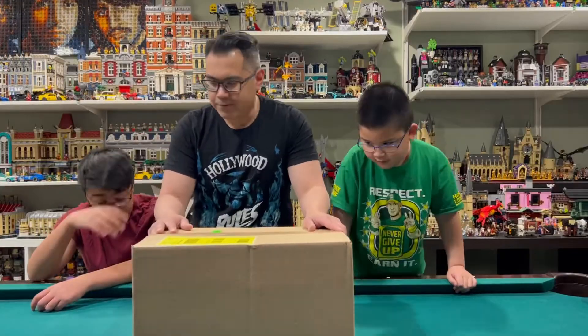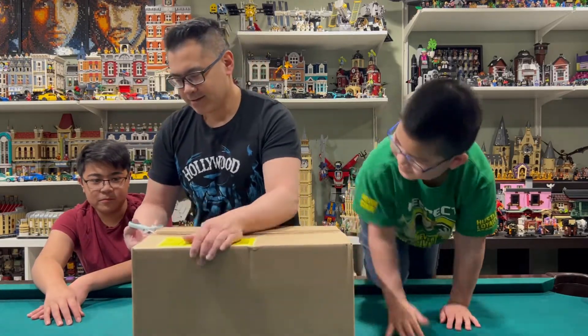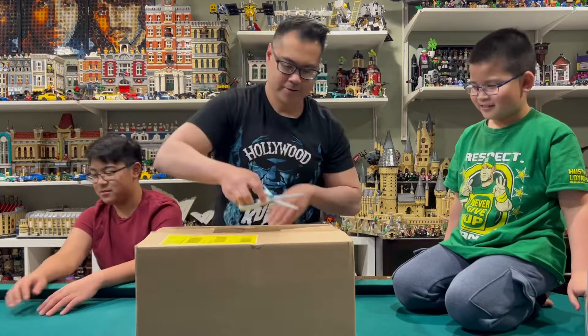Alright, today we have kind of a big box. What do you guys think is inside here — Encanto or Looney Tunes? Superheroes and Encanto? Let's see.